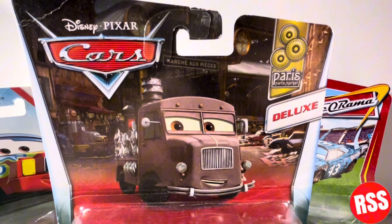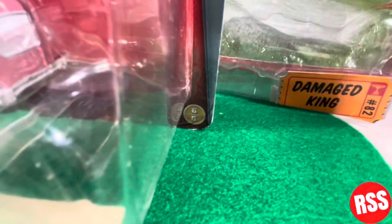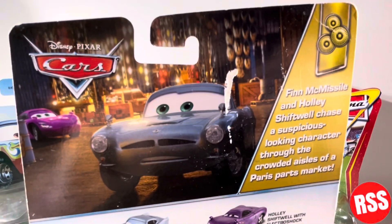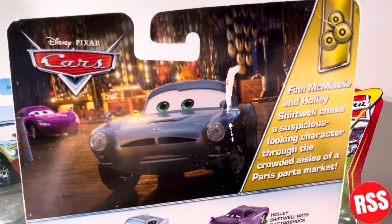At the top of the packaging you see the Disney Pixar Cars logo, the Deluxe logo, and the Paris Parts Market logo. This diecast is number six of six in the series — three plus. On the side you can see the Disney Pixar Cars logo, the nice card art, and some descriptions for the diecasts seen in the series.